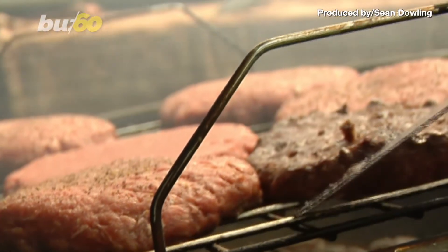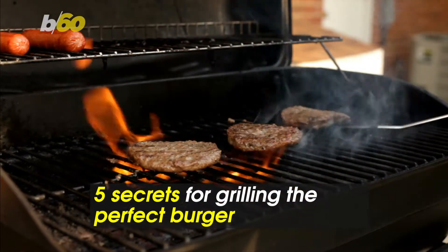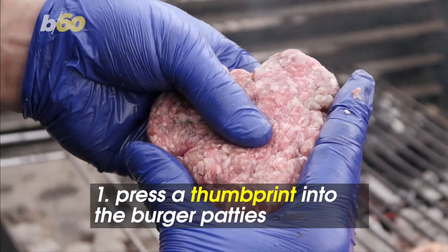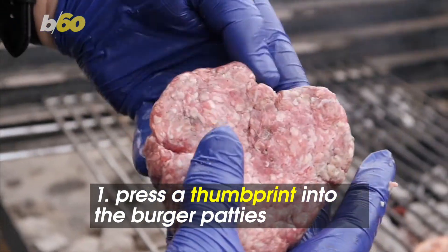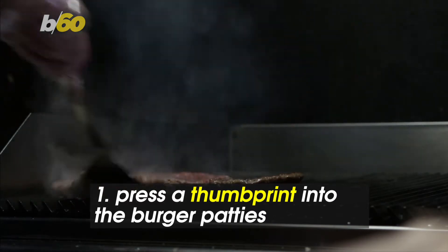When it comes to grilling burgers in the warm weather months, don't get burned! Here are five secrets for grilling the perfect burger. Delish says it's always a good idea to press a thumbprint into your burger patty because the meat shrinks as it cooks. Lightly pressing it with your thumb means the patty will keep its shape so it cooks evenly.